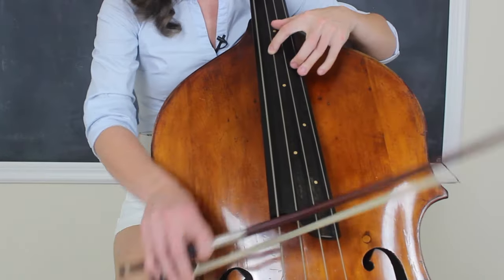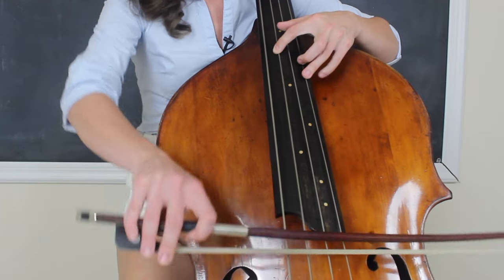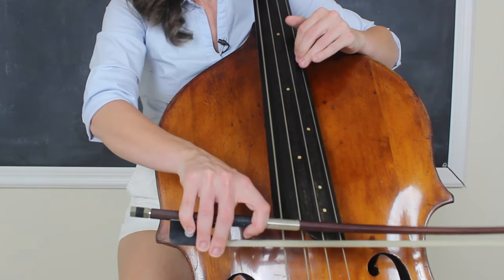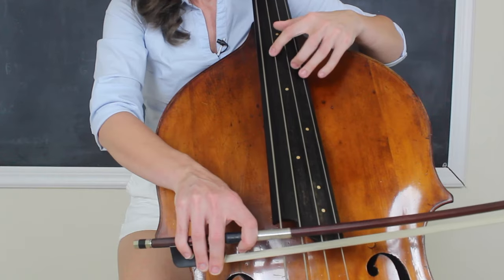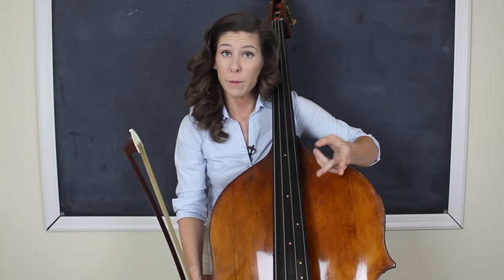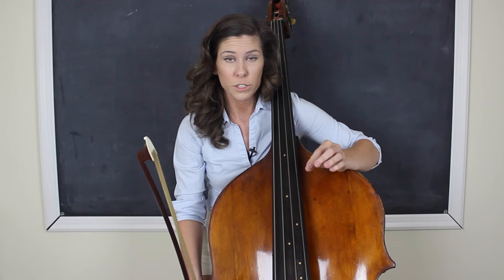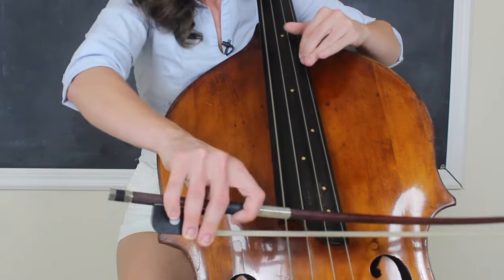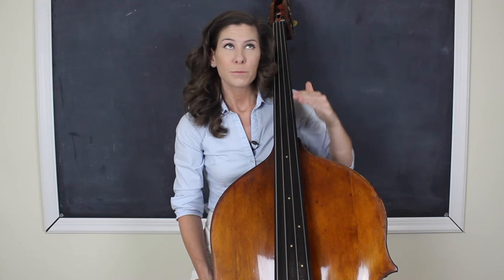Let me show you what I mean. Say you've got a passage with a weird string crossing right in the middle — you can hear that I didn't really do a great job of clearing that middle string. When I apply the first rhythm, that gives me a split second longer to figure out how to clear it. And when the rhythm is flipped and I have to go quicker between the two, that's when I can focus on applying what I learned from the first rhythm. You do that with every single tempo change all the way up to your goal tempo.